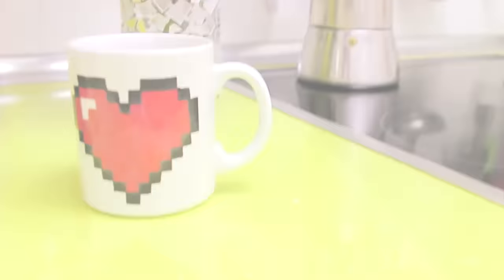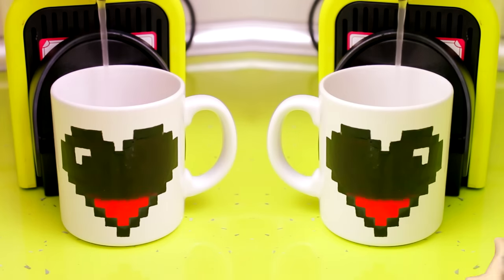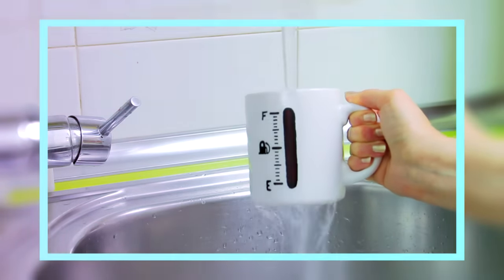That was it for this video. I'm super happy with how these mugs turned out, and I hope you like them too. Thumbs up the video if you did, and subscribe for new DIY videos if you are new to my channel. Thanks for watching. Bye!